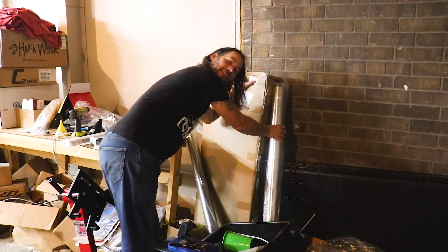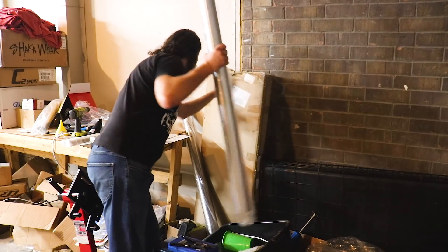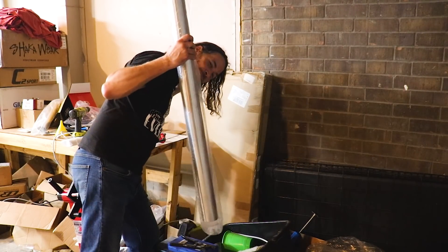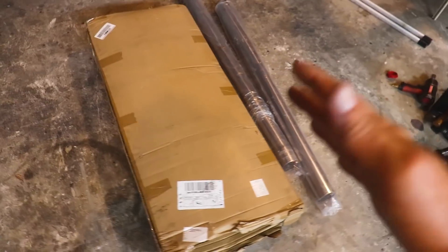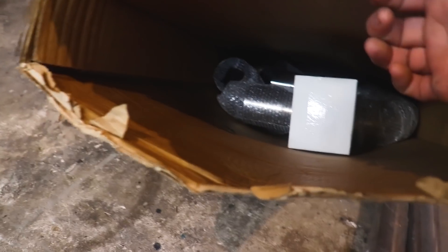Let's go ahead and start working on a full turbo back exhaust using a fairly inexpensive eBay three inch stainless steel kit. What we have here is a good old flea bay stainless steel three inch DIY exhaust kit. I've probably taken a look at a couple pieces of these but I can tell you the quality of them are pretty nice.